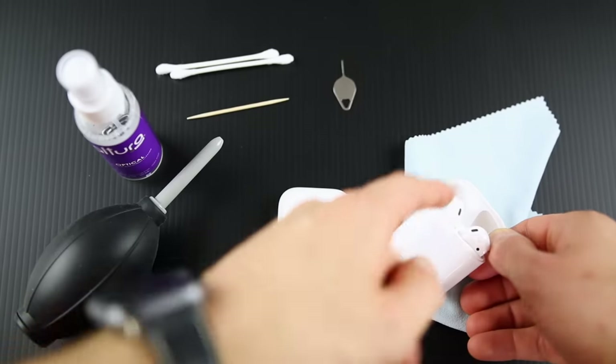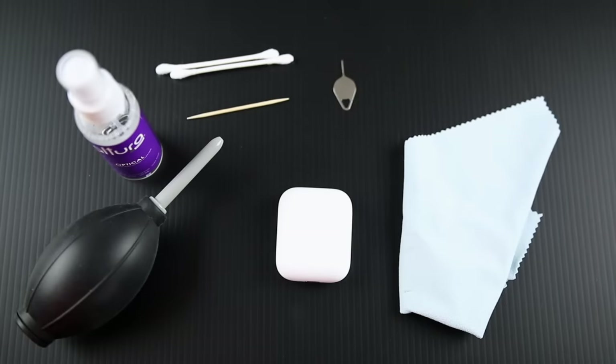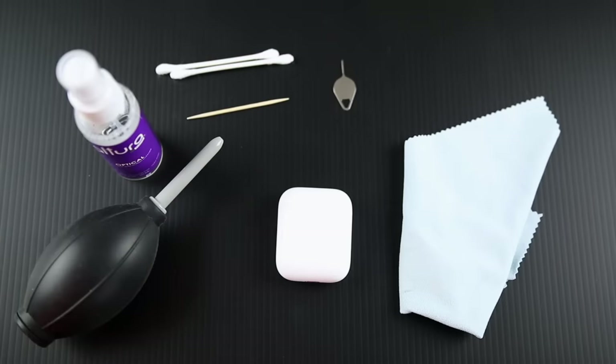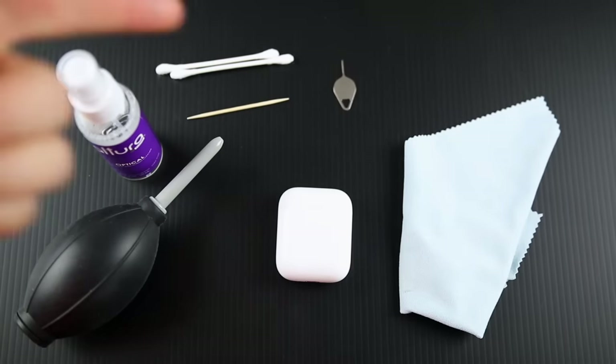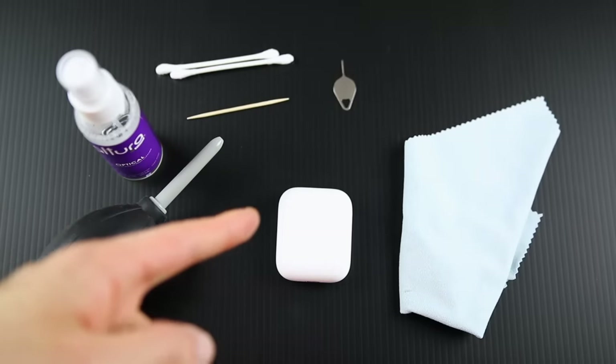My second generation AirPods here are still fairly new — I've only used them for about a month now and they don't have as much buildup. But the original AirPods I've owned since day one and I've been using them pretty much every day for over two years. Just a couple of weeks before I picked up the second generation AirPods, I noticed that the left AirPod was noticeably louder than the right.